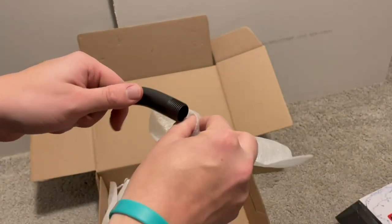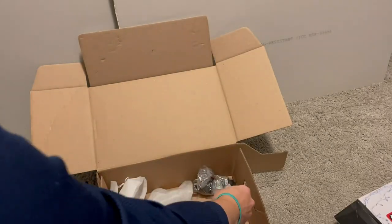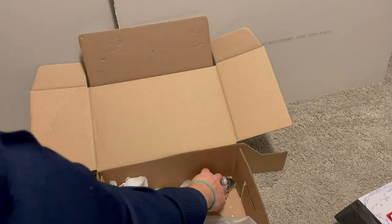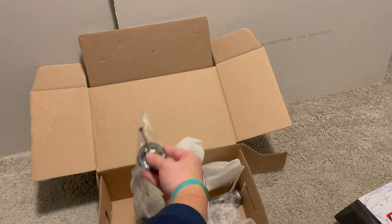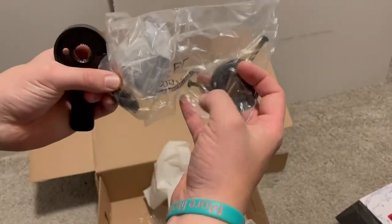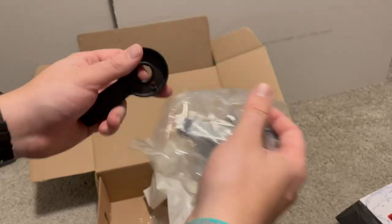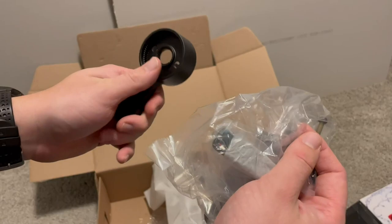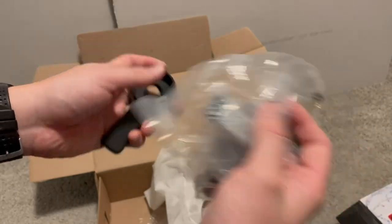And yeah, that's pretty much it. You're going to have just your knobs that will cover everything up. And these — there it is — this will go inside of that. Very excited. I will have an installation video. I love Delta, I love their products. Thanks for watching.